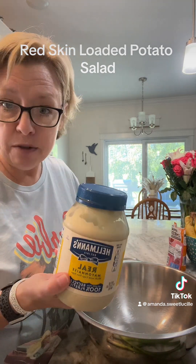This is so good - I call it loaded red skin potato salad. You can eat it hot or you can eat it cold, it doesn't matter, and it's always better the next day. Sometimes I eat it cold, sometimes I warm it up in the microwave the next day - depends on how frisky I'm feeling. Let me get the rest of these cut up in here.